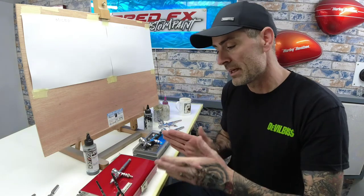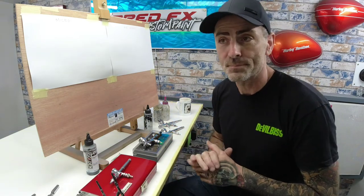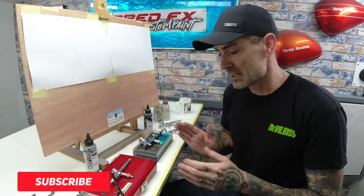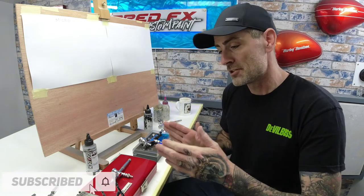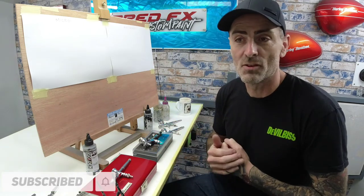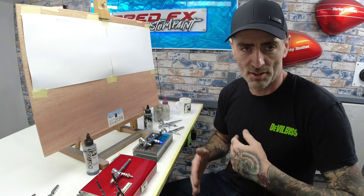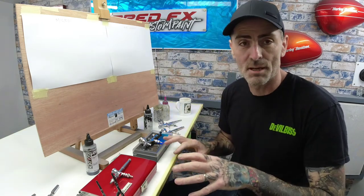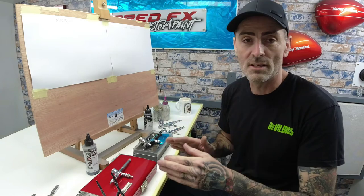I'm comparing these two against each other because they're both 0.18mm needle setups, and it's the closest I can get for two brushes for fine detail — when you're doing portraits, fine detail work, miniature work, things like that. So this is going to be my full review on these two brushes.